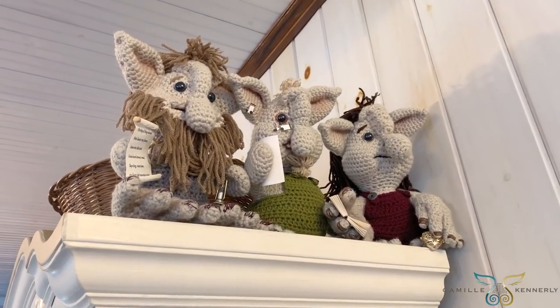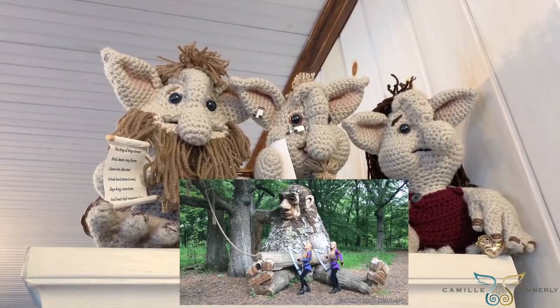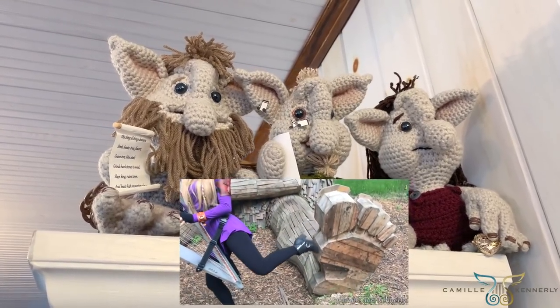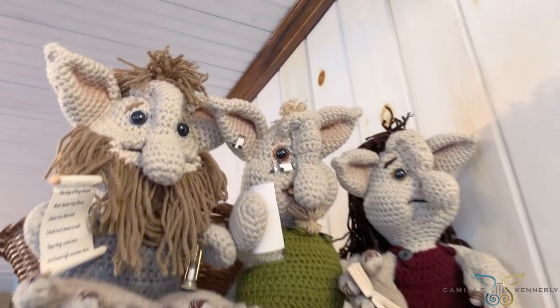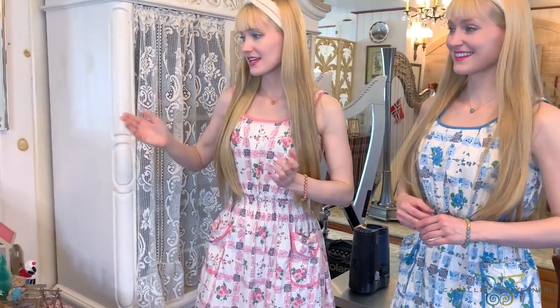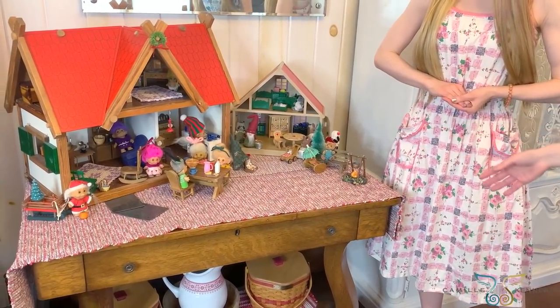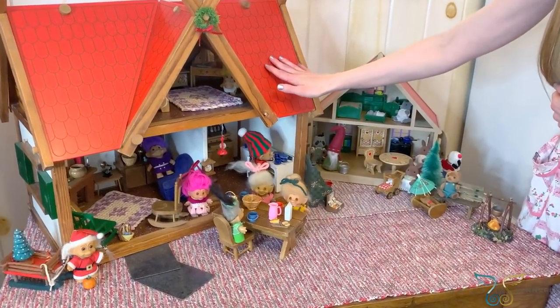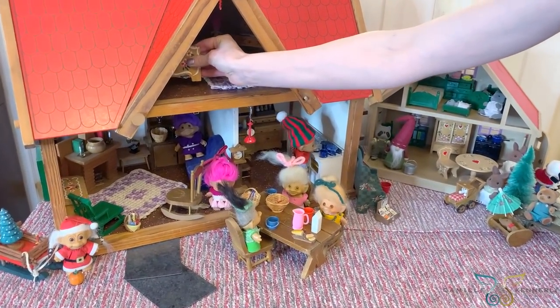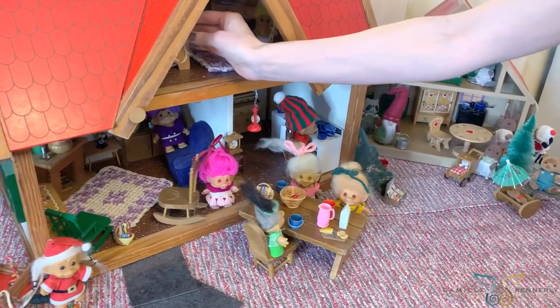On top of the cabinets are three trolls representing the three trolls from our original story and song 'The Twins and the Trolls,' given to us by the amazing Gloria from Cuddle Tree Crochet — they're so cool. A bonus feature of this harp room annex is the troll house, where all the trolls reside. It's a work in progress and we're hoping to eventually build another level. We have a lot of trolls living in here, including some twin baby trolls in their little bed upstairs and all kinds of little furniture.